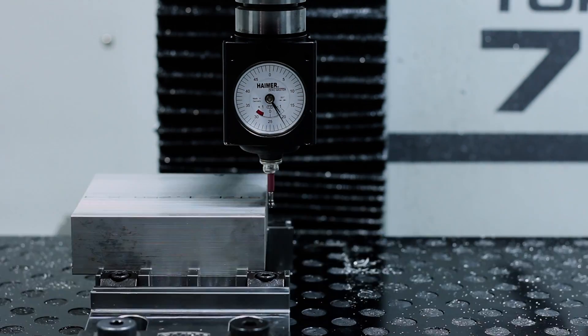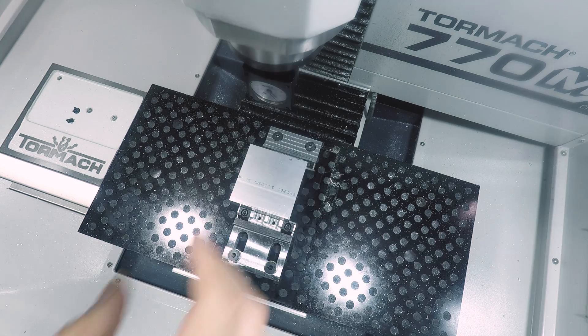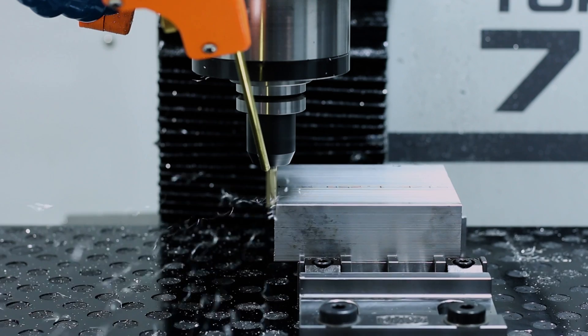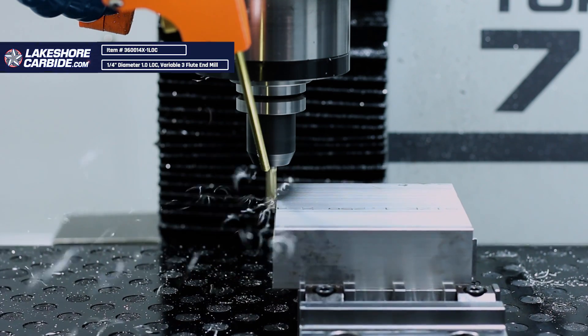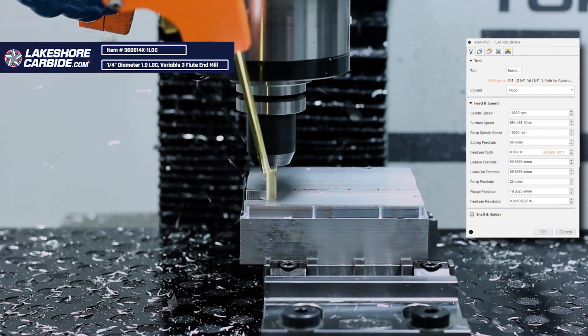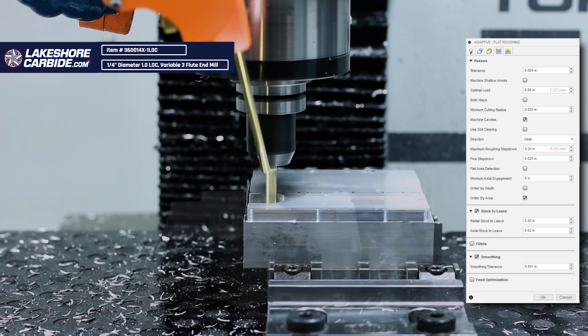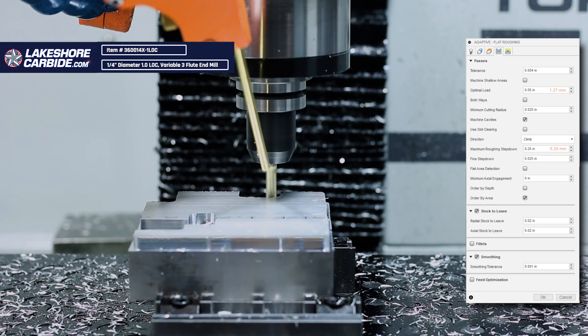Before we jump into some Fusion tips, let's get rid of most of that extra material. I'm going to indicate the part in and then do a 3D Adaptive with our 1/4-inch flat end mill, Tool 31, running it at 10,000 RPM, 2 thou feed per tooth, 50 thou width of cut, and a 1/4-inch depth of cut.